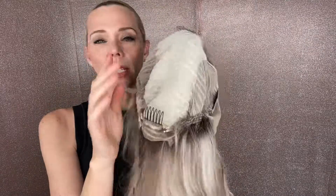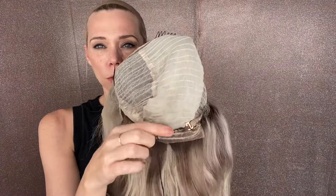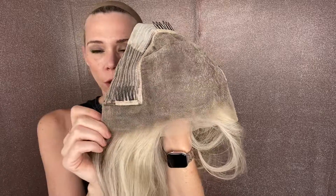Closed wefting — I'm sorry, yeah, closed wefting — with adjustable straps and combs. Ear-to-ear lace front. There are no ear tabs on this wig. This is a medium cap, and I will put a link below to this exact wig. Thank you.